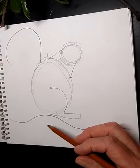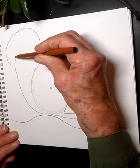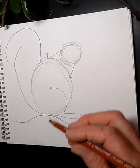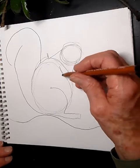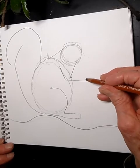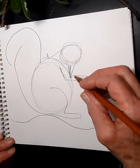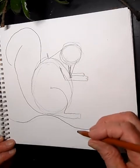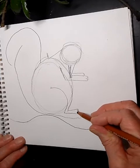Now let's complete the tail. Starting from the bottom, bring the line up and touch the end of the other tail shape — just like that. Next, the arms: they'll be bent and holding a little nut. Draw an arm coming down and out with little paws, make it a bit fat, then do the other arm. Place an acorn between them, and add a second foot at the bottom.